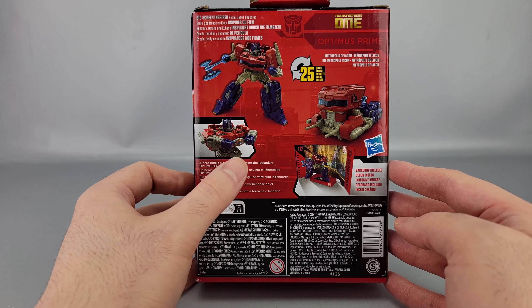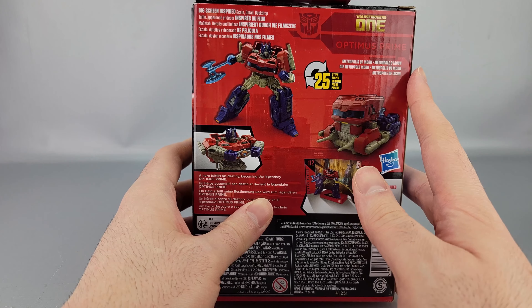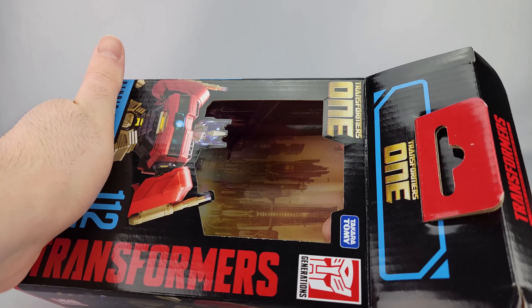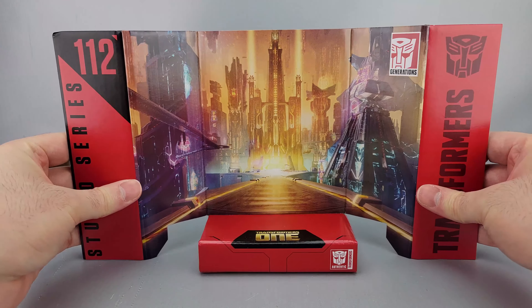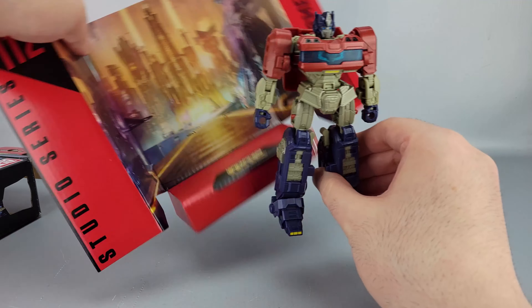On the back there's a backdrop and quote: 'If a hero fulfills his destiny, becoming the legendary Optimus Prime.' It's the Metropolis of Iacon as a backdrop, which is included in the box. You can have them on display if you want — just stand there doing the thing — or you could just recycle it.